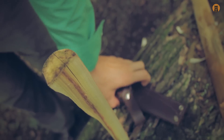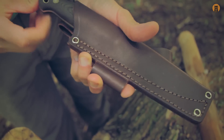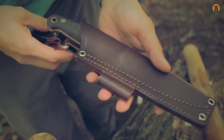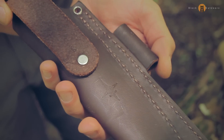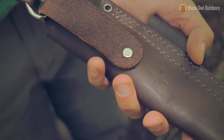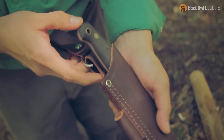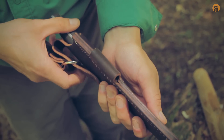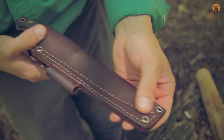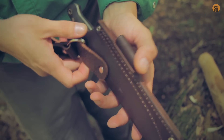All right, let's take a look at the sheath now. It's that standard JRE Industries sheath that comes with LT Wright knives — probably about seven to eight ounce leather, removable dangler if you desire, D-ring back here, ferro rod loop which will accommodate those larger diameter fire steels. Just a quality sheath for the price included with the knife — you really can't ask for much more than this.